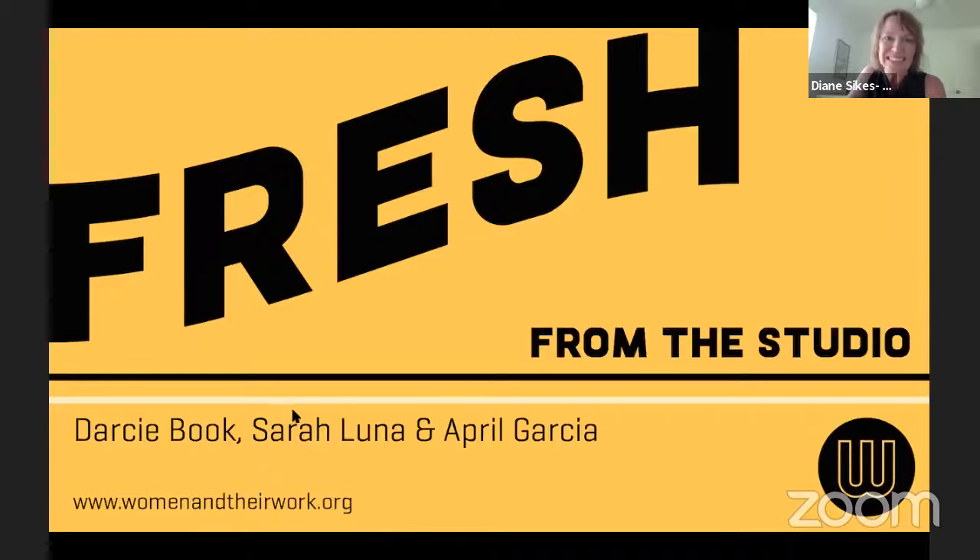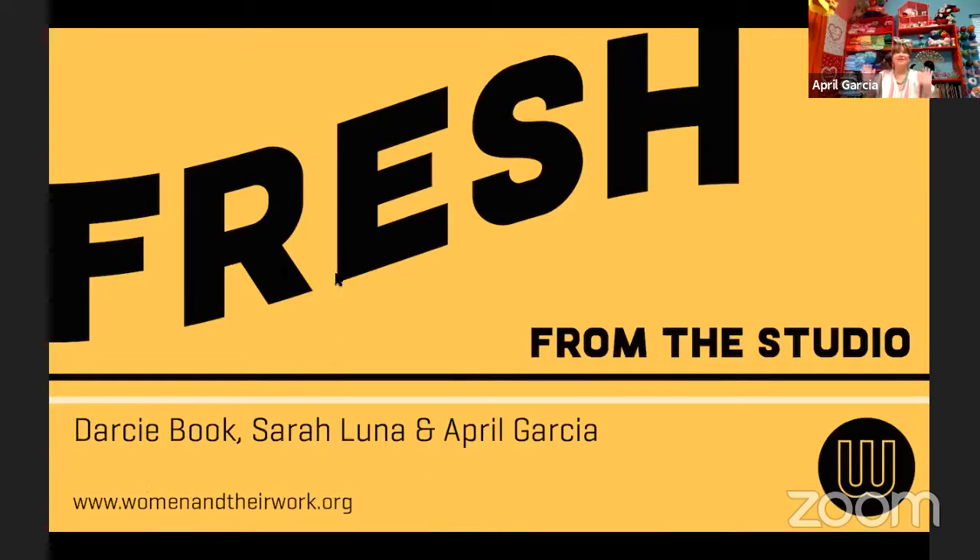I'm ready. I just want to say thank you to Diane and Ali for inviting me and welcoming me into this awesome programming that you're doing with Women and Their Work. That really means a lot to me to be a part of this and to be with the other artists, Darcy and Sarah. This is really awesome to do this together.